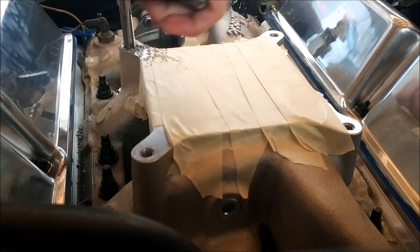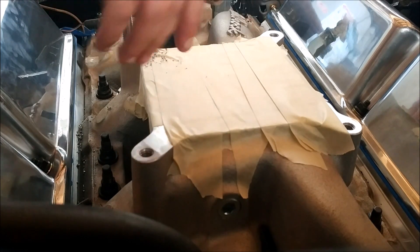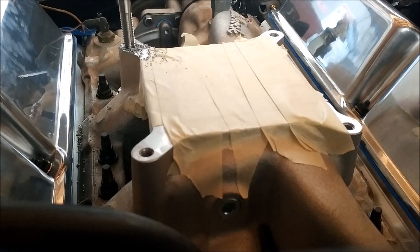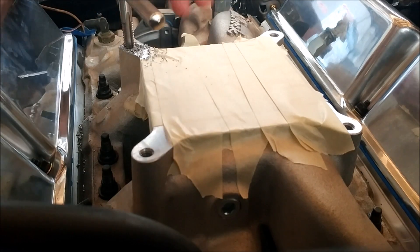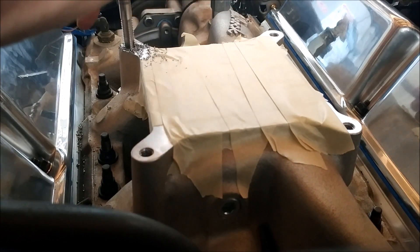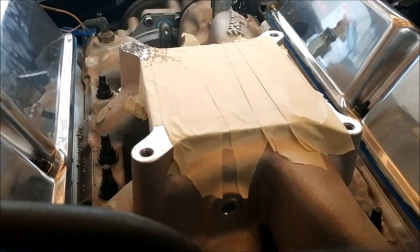If you start feeling little snags, you know you've got a problem. That's why it's good to make sure you're backing it out to get a nice smooth tap. Run it down through one more time and back up just to make sure it's clean. We're still getting little snags, so it's good to do this. Okay, now I want to clean all this shredded aluminum out of the hole before we install the helicoil.